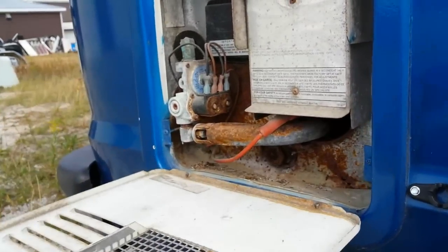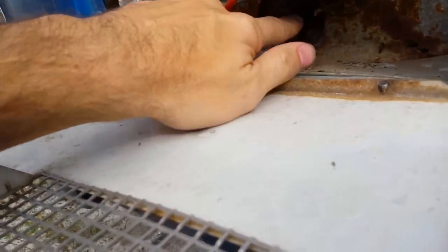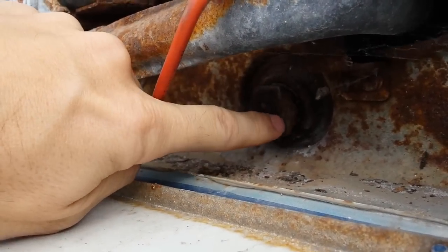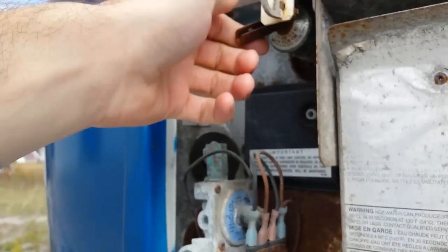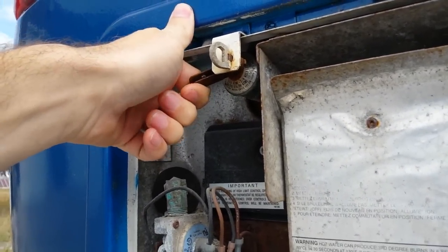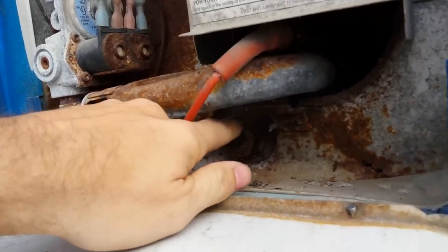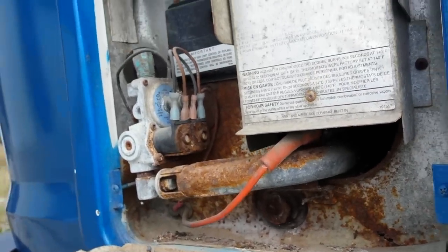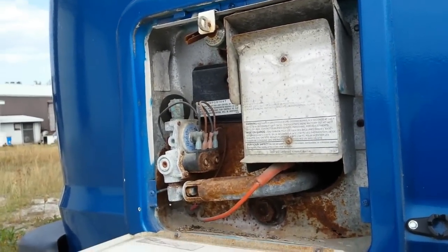I also need to empty the hot water tank, and I will attempt to do that right now. Here's the access panel to the hot water tank. I believe that is the drain plug, and I'll let some air into the tank while I empty it. I'm going to attempt to remove that plug — hopefully some water comes out and that will drain the hot water tank.